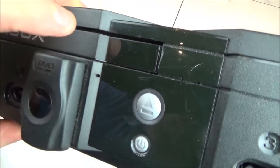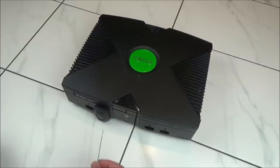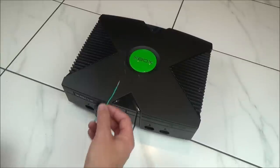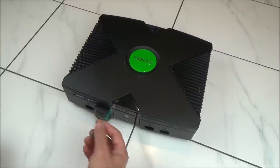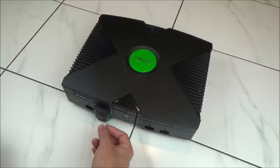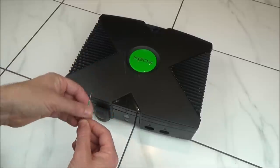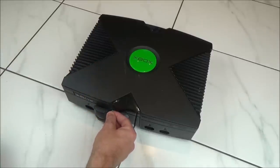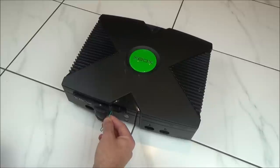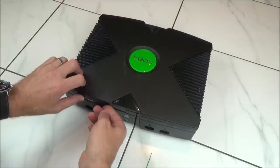On the original Xbox, look by the disc tray and there's a tiny little hole where you want to insert the paper clip. With this one it can be hit and miss — sometimes you'll get it first time, sometimes it might take four or five goes. If it goes in and feels really hard, don't just keep pushing; pull it out, turn it a little bit, and put it back in. Eventually you'll get it — slide it out and take your disc out.